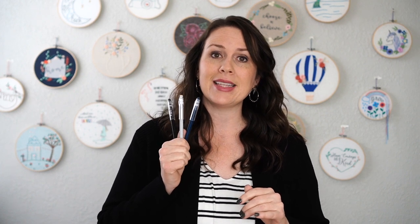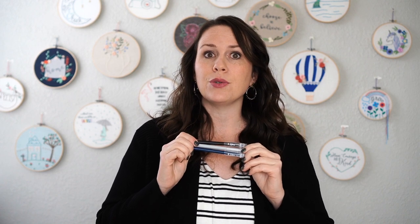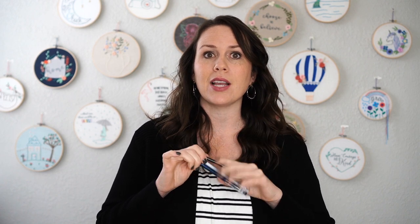It says that it's printable, but I like to just trace my pattern with my friction pens. That way, if the ink happens to run or leak onto my project, I can just go over it with a blow dryer and the ink will disappear.